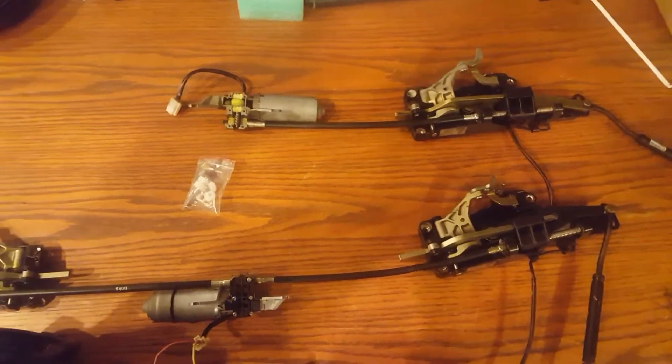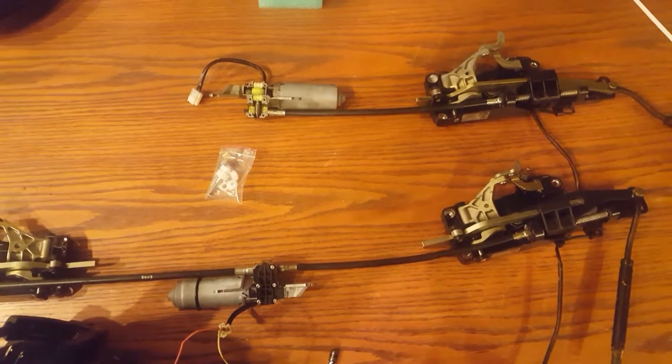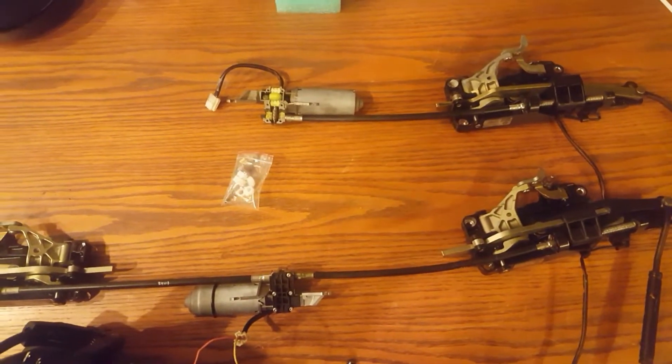Today we're going to give a brief overview of the E46, E36, and E64 convertible top latch motor and latch assemblies.